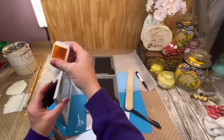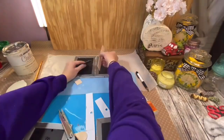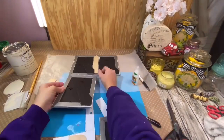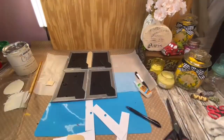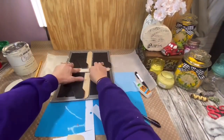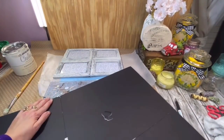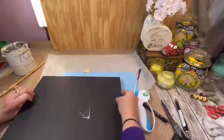I used the Gorilla Super Glue and glued all four frames together. I put just a few popsicle sticks on the back, then I cut out a piece of foam core board that was the exact same size as those four frames together and glued it to the back to make sure it would be really good and secure.